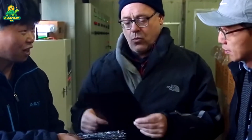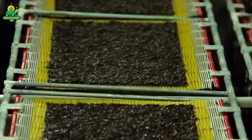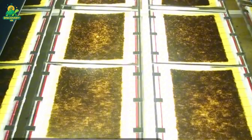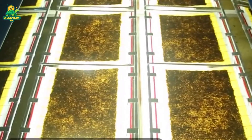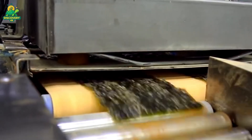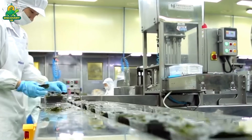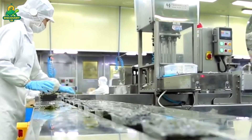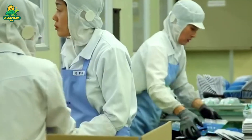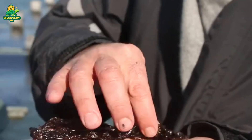Every batch of seaweed undergoes strict quality control. Samples are tested for heavy metals, microbial content, and residual salt levels. Moisture is measured to ensure shelf stability. For food-grade seaweed, safety regulations require careful testing for pathogens and allergens, especially in export operations to the EU, US, and Japan. Traceability is crucial from farm to factory to final product. Many large-scale producers now implement blockchain systems to log each step of the journey. Cleanliness, sustainability, and product transparency are top priorities in modern seaweed processing.